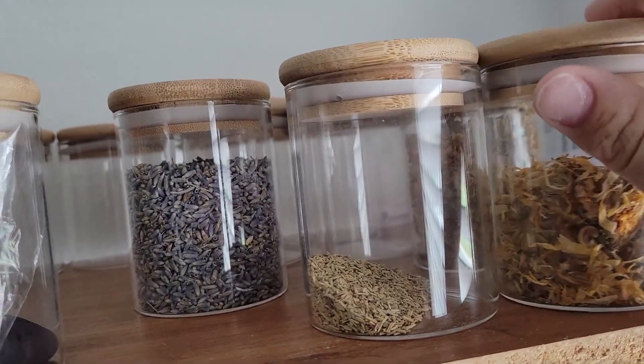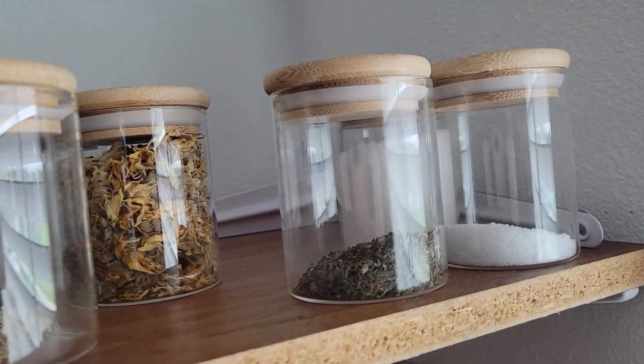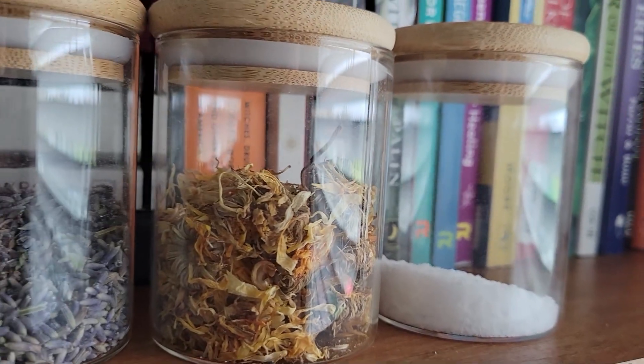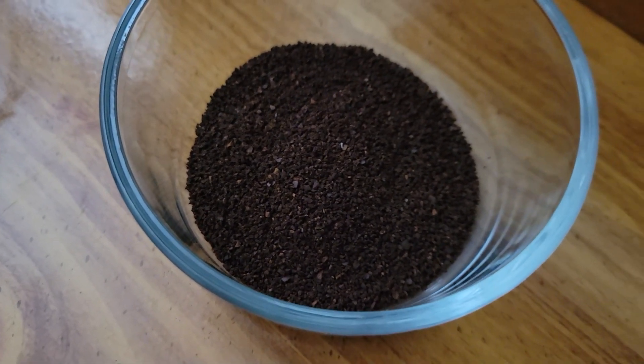I was very drawn to this purple color for this particular spell bag. I usually let my intention guide me with colors and herbs, though they do tend to make sense. For this bag I have gathered calendula, lavender, salt, and a bit of coffee.